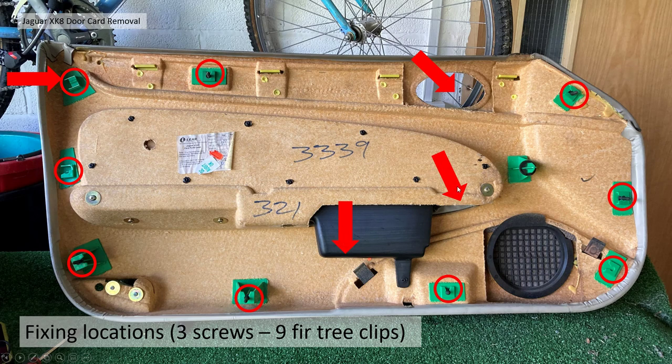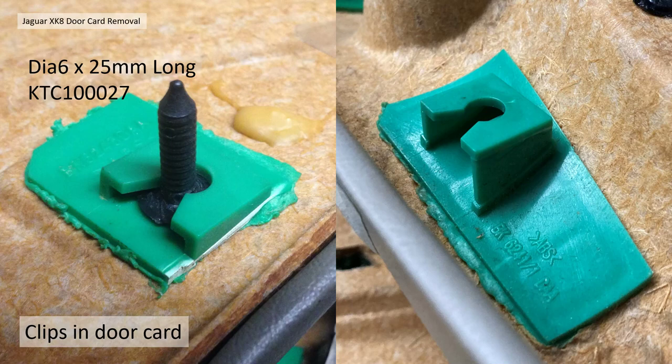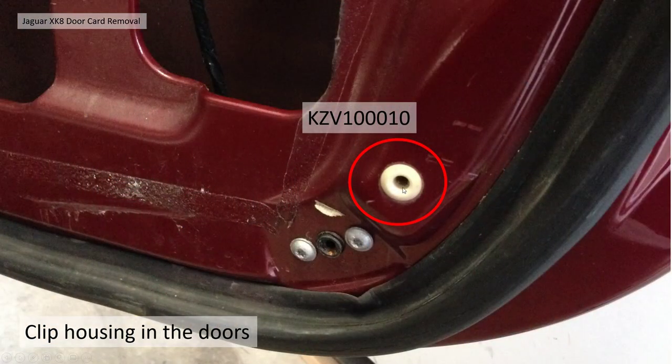The four screws are: one at the bottom of the door pocket, one underneath the switch pack, one underneath the door latch, and in my case one at the top corner. The fir trees themselves are six millimeters diameter by 25 millimeters long. The part number is shown there and they're mounted on little plastic mountings inside the cardboard door trim. These are very weak and several are raised and quite easy to break off — I actually broke the top of one and you can see I've glued it back.